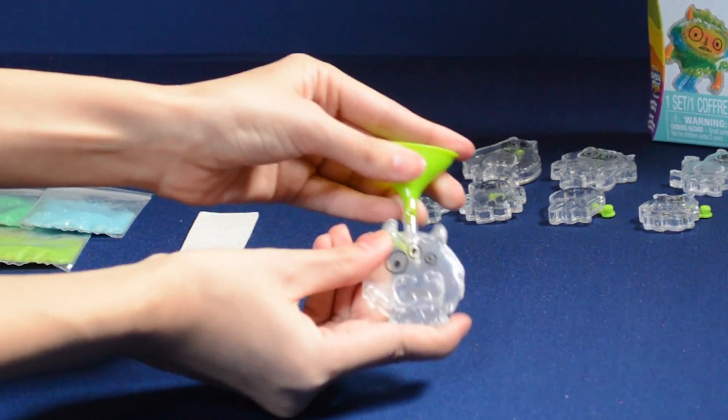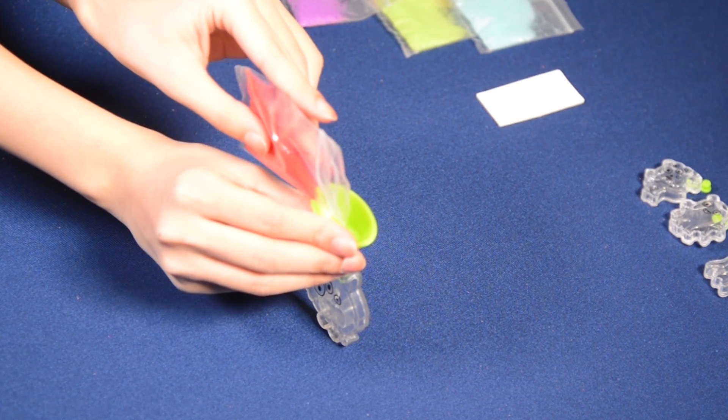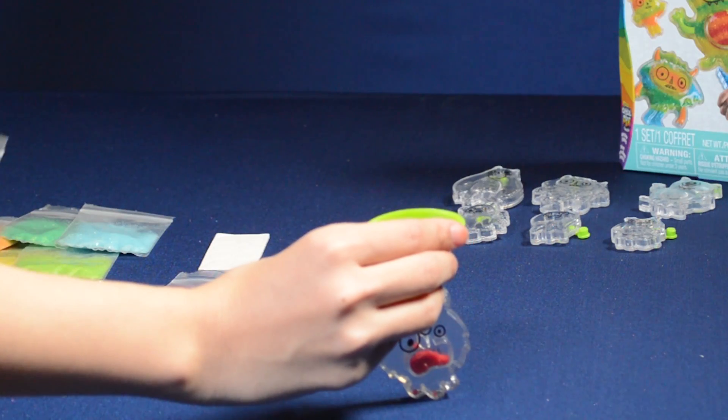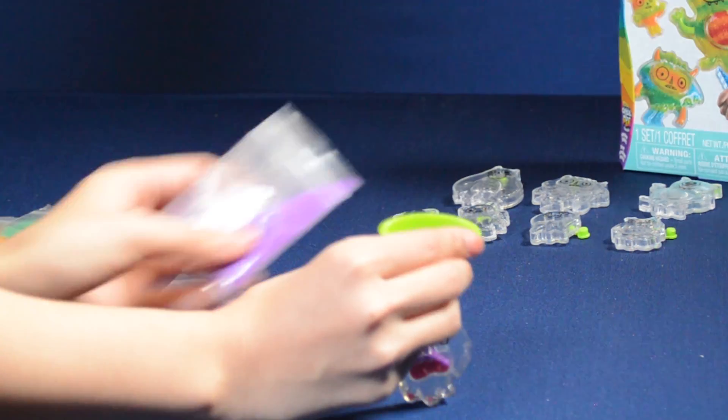Carefully insert the funnel into the small compartment in the center of your monster. Choose your first color of Crystal Picks Sand and pour slowly into the funnel. Fill the small design compartment first. You can alternate between colors to achieve different layer effects.